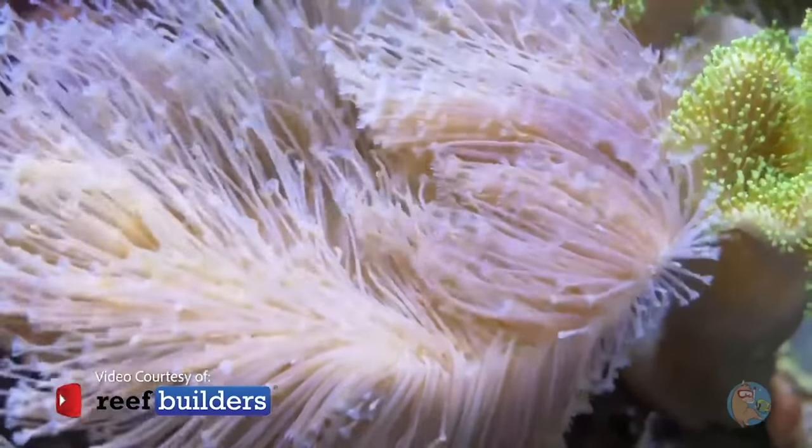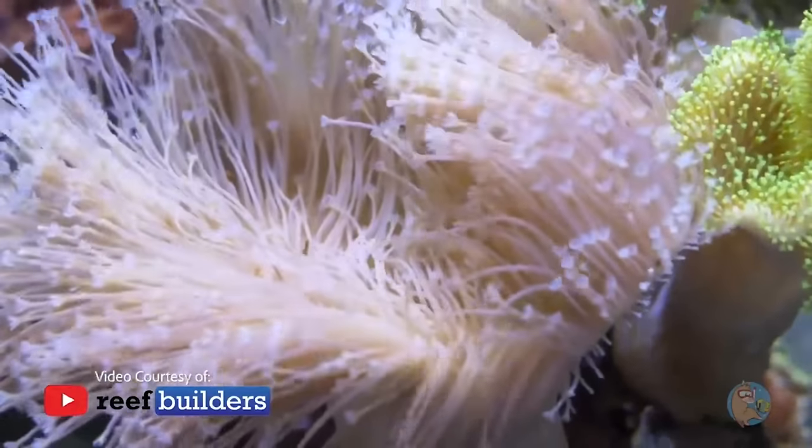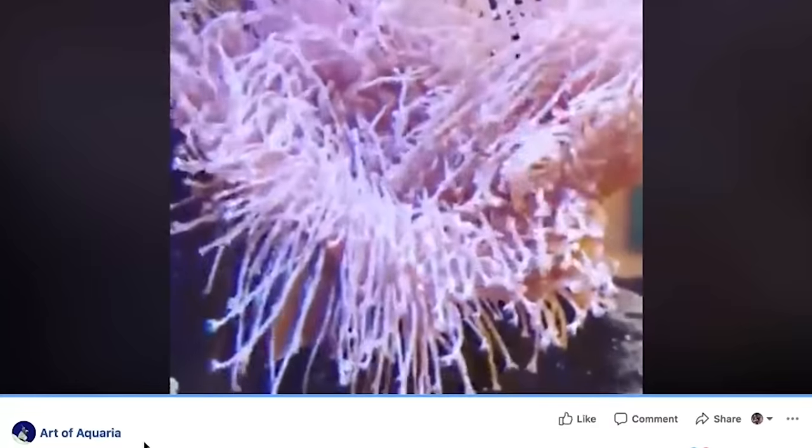Years ago, one of the local fish stores here in St. Louis, the Art of Aquaria, had posted up a video of what appeared to be something very similar to what Jake Adams had. It was gorgeous — long, spaghetti-like polyp stalks just swaying and moving with the flow of the aquarium. I immediately called the shop and said, hold that for me, I'll be in tonight. I went and picked it up, and the rest is history.